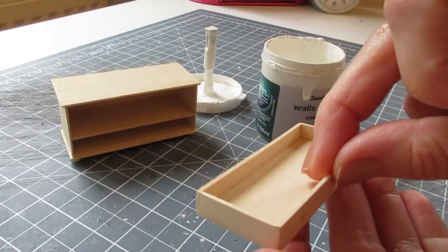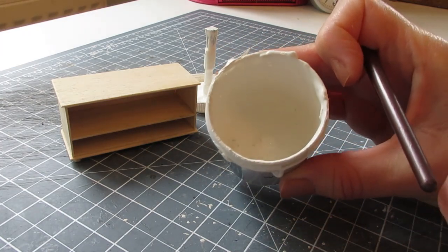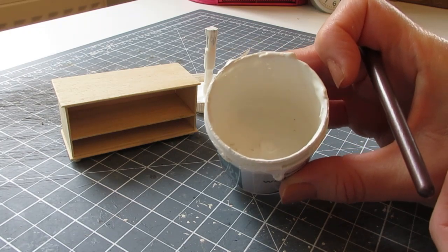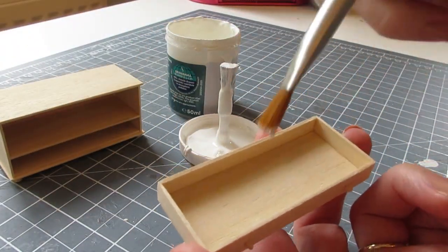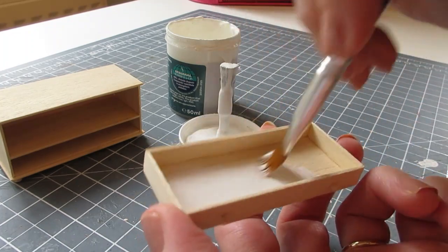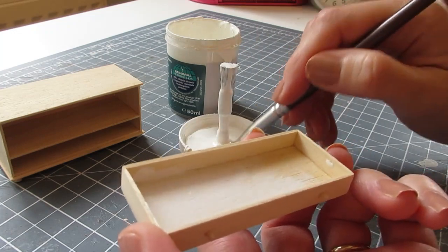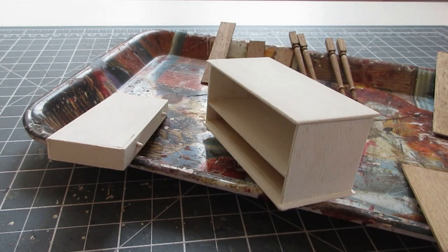The drawer and the unit are now ready for paint. I'm going to be using North Pole emulsion paint for all of the furniture in the room — it's a lovely bright white that I used for the door and the skirting, and it looks really nice against the paper and the Vancouver paint as well. I've applied two coats of paint to each piece, sanding gently after the first coat had completely dried, and I'll sand again once the second coat is dry.